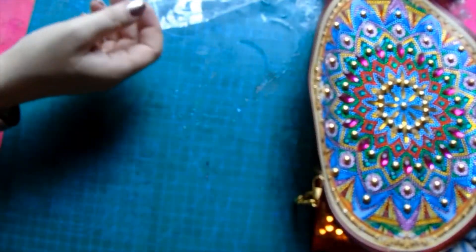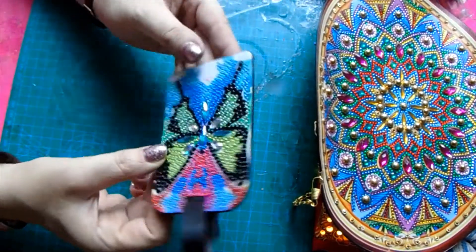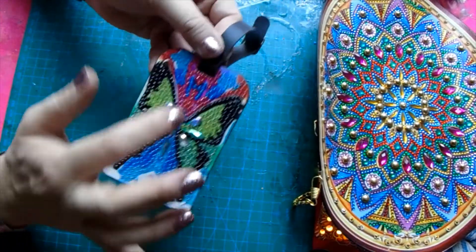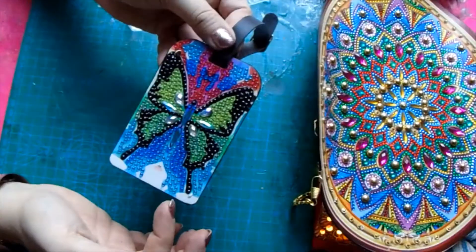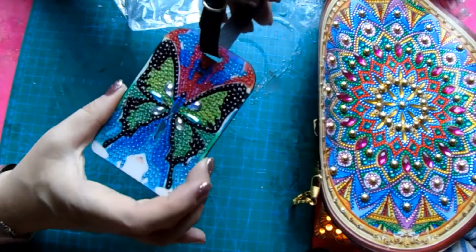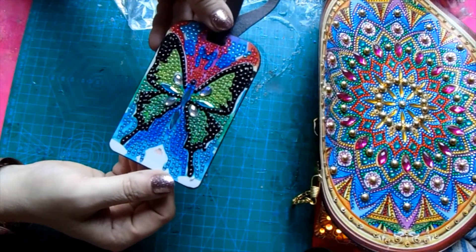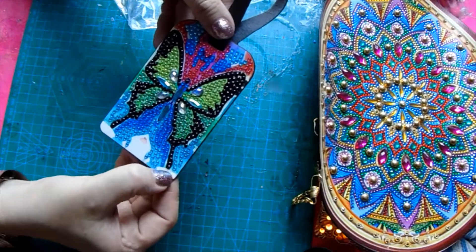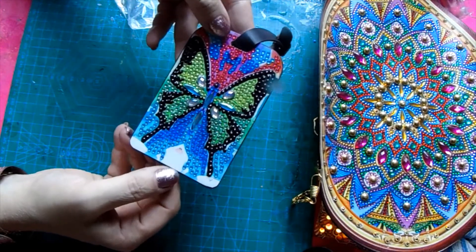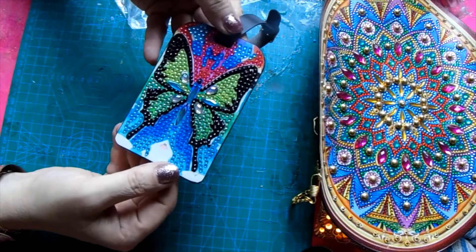Then we had a little luggage tag where somebody had somewhere to put your name and address on the back, and it was a butterfly. Again, that was really sticky. Some of the symbols weren't very easy to see, especially around here, but it was easy to guess what they were because of the color. It was the actual number on the symbol that was wrong. It came with its own little leather strap, which is quite good, and it's quite sturdy. I've had no problems with any drills falling off. So that's good for a luggage tag — it's something different, nice to put on your luggage, something that not very many people would probably have. So I thought this was quite a nice idea.